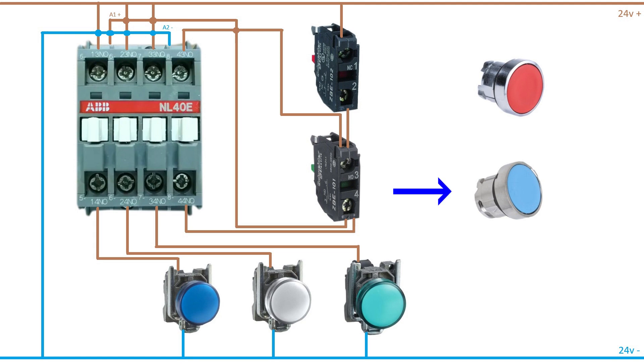And to my normally open block, I have connected a blue button. And to the normally closed block, I have connected a red button. Let's take a look how it is connected in real life and test it out.